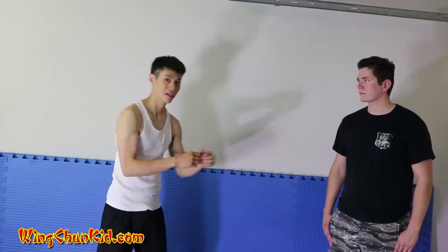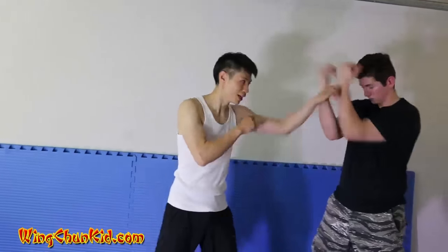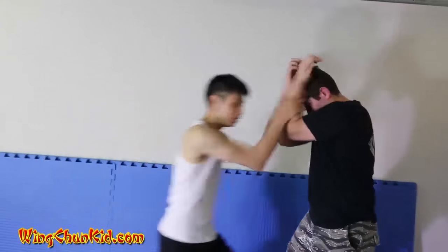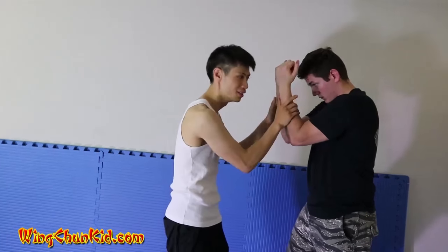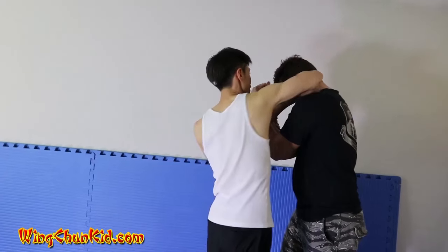So let's say that I'm fighting someone that is trained in boxing. A lot of times when you throw a shot, you're gonna block it with a vertical block. That's the perfect time to get in there and lock in this block. Once you lock in this block with a little push,